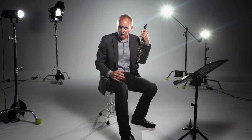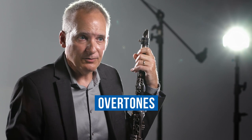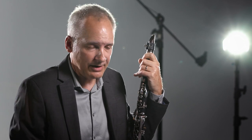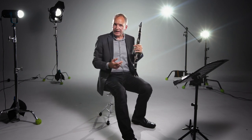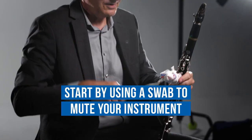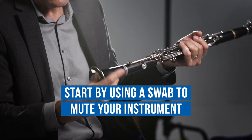One of the most important ways to work on voicing is to get familiar with the overtone series on the clarinet. Clarinets are unique in that, unlike the other woodwinds, we don't overblow an octave from our lowest note — we overblow an octave and a fifth, which gives us a really wide range. We can get used to producing these overtones purely with our voicing. A good way to get started is to put a mute in your clarinet — in this case, a swab works great — just stuff it in there.